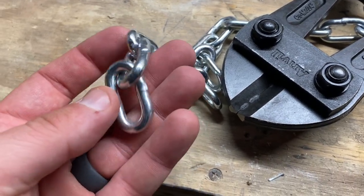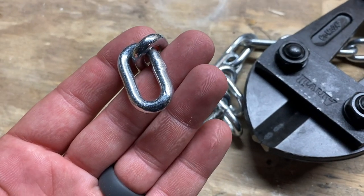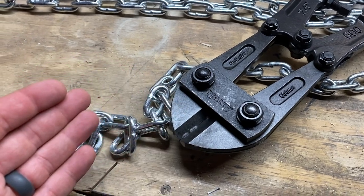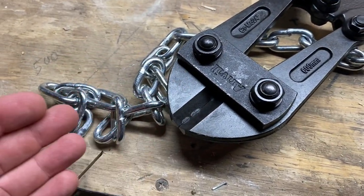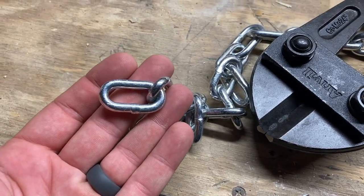The only reason I recommend cutting one side at a time is if you have smaller bolt cutters and a bigger chain. Remember, the bigger the bolt cutters, the easier it's going to be to cut through the chain. The smaller the bolt cutters, the harder it's going to be, especially with a big chain — but you can definitely do it.